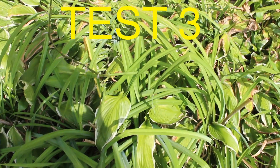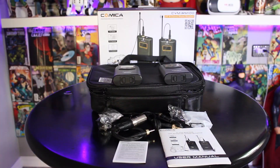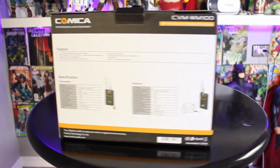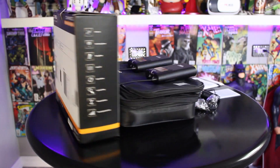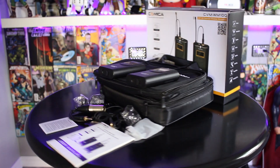I hope you enjoyed that review of the Comica CVM WM100 wireless microphone. These microphones are great — lightweight, easy to use, easy to set up. The great thing is that they're wireless, but the downside is that the distance is limited. If you go past 100 meters, you'll start to hear some static.